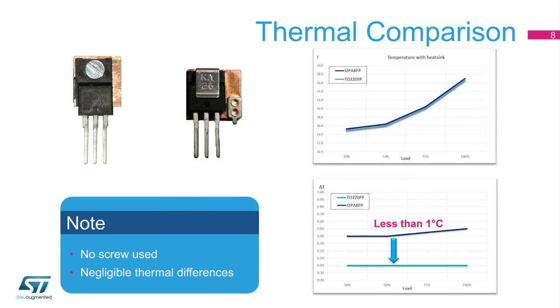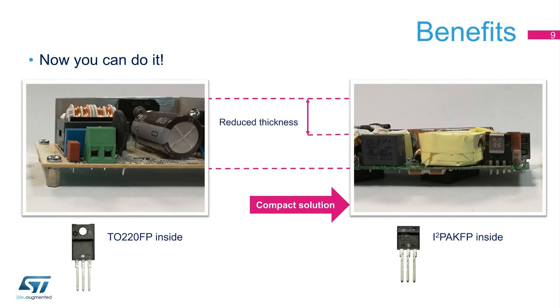This slide compares the thermal performance of the two packages. The result is that the difference is less than 1 degree Celsius, meaning the thermal behavior of the two packages is almost the same. The picture highlights the improved compactness provided by the I-squared PAC-FP package.